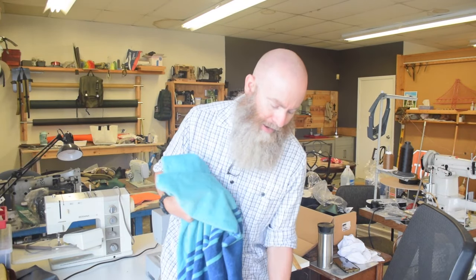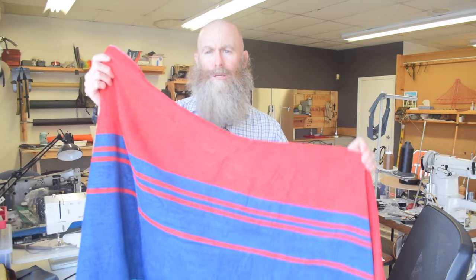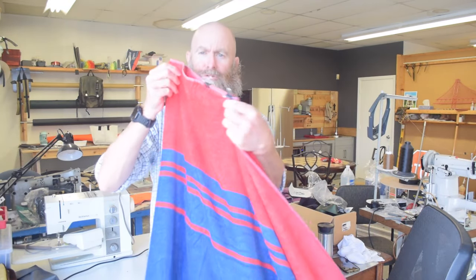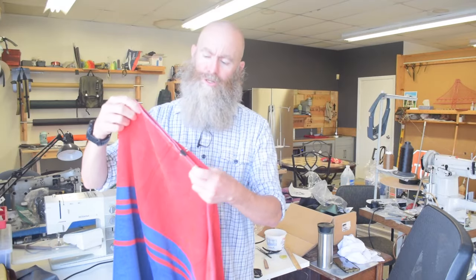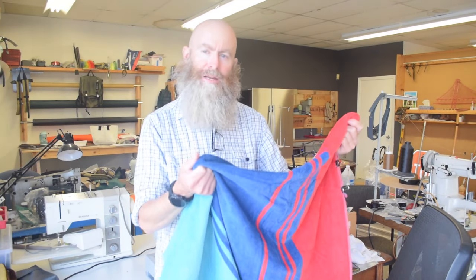So I'm a runner and a stand-up paddleboarder and do all kinds of stuff outside in Florida, and I end up sweating a lot. As a result, I generally have a towel with me and I'll drape it over my car seat, but it falls right off. So rather than buy something made for that purpose, I just went and bought a cheap beach towel at a discount store. I folded it over and I'm going to sew on each side to make a pocket to fit over the headrest — this should work in any car.